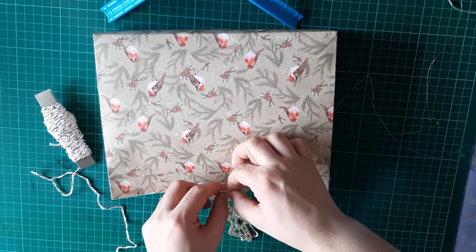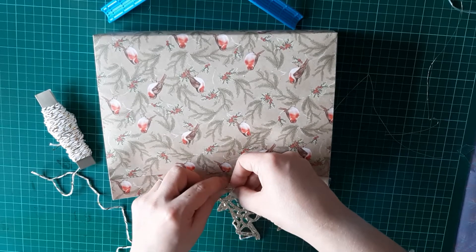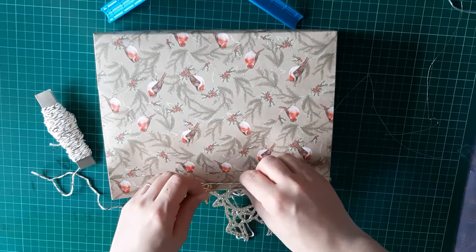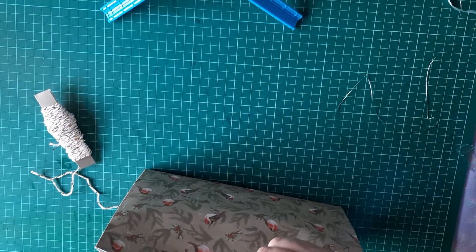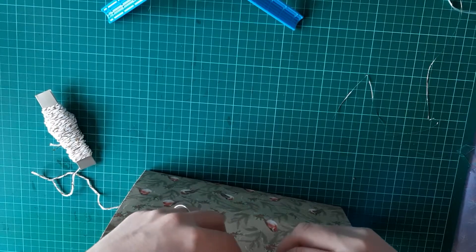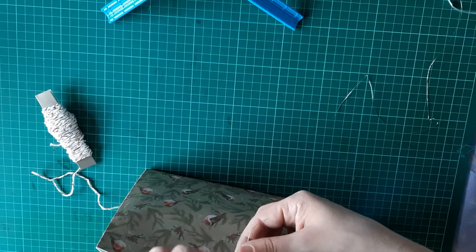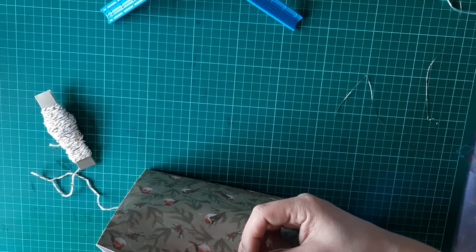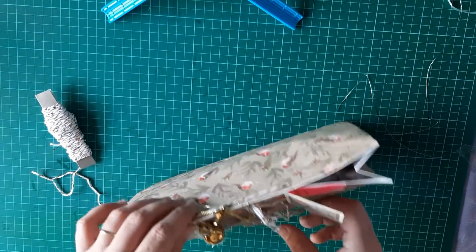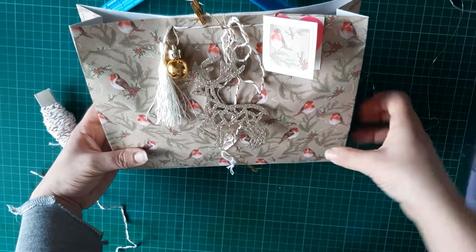Let's make a wee ball. It's not working. I'm just tying this one in a knot — I can't get a bow in. My knot doesn't even want to go in. That'll do — my partner can take this off and use it later on.